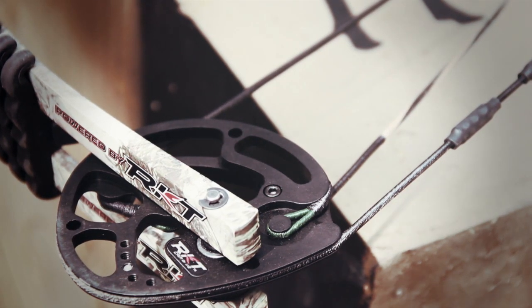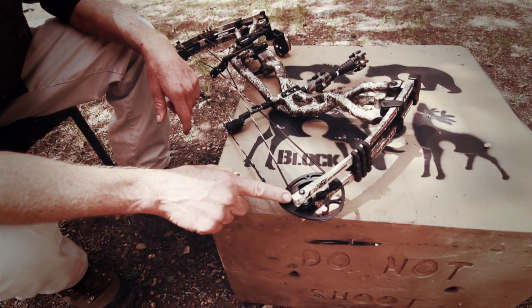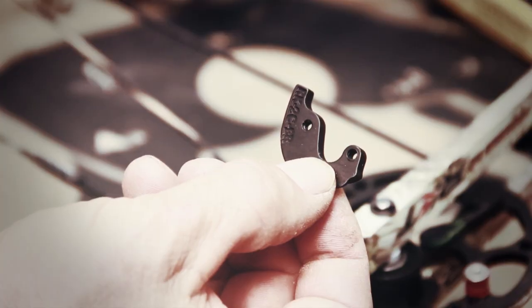Most hunting bows come with cams that have an adjustment to change the draw length, and you can usually adjust it about a quarter or half an inch at a time. But on some bows you have to buy an extra set of modules, or even a completely different set of cams, to change the draw length.